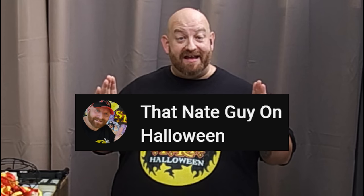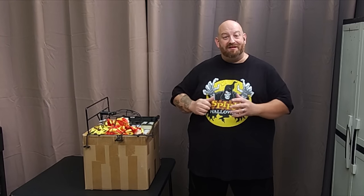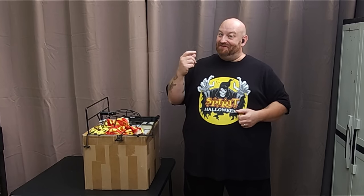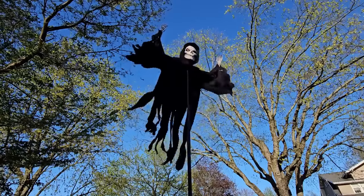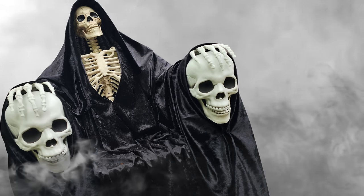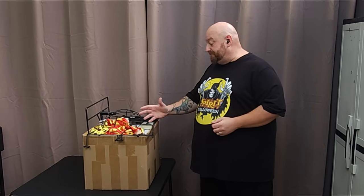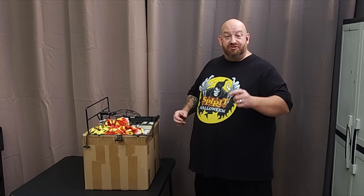If you guys are unaware, I have a second Halloween channel called That Nate Guy on Halloween. Go over there and subscribe - we are doing some awesome stuff, building our own Halloween props such as the Flying Jack Reaper from Spirit Halloween and the Grim Reaper Seat of Death. Make sure you go over there, subscribe, give me a thumbs up, and leave a comment to let me know you're there.